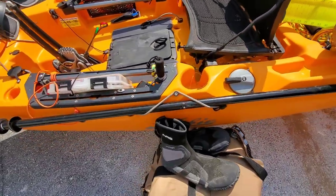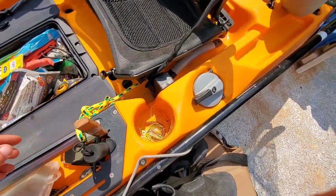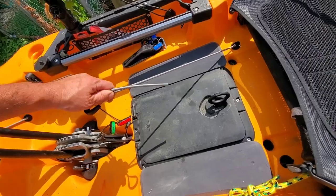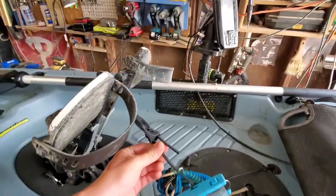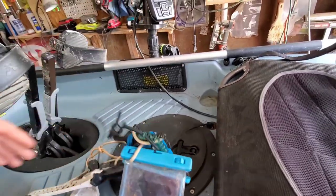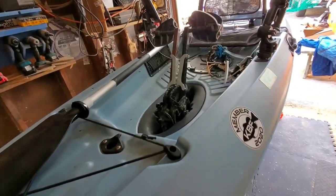Another thing I like about the Outback is the little molded tool holders. For example, there's a little slit where you can just slot your knife in, so it's right there ready to go. It also has a pull-down fin hold — and that's on both kayaks, the Passport has it too. You can hold your fins back and keep them up if you're in shallow water without pulling the drive out.